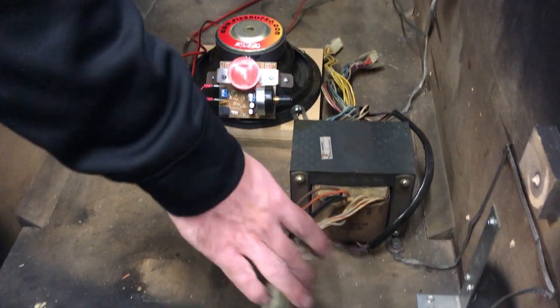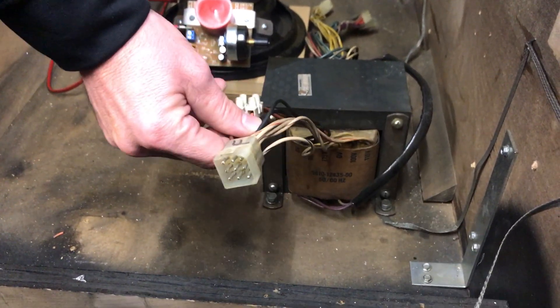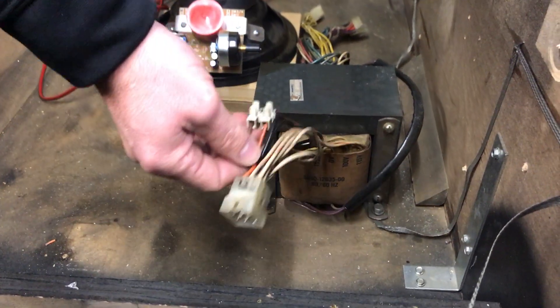With the transformer itself, this looks pretty good, but they do have this splice in it, so it'll have to be cleaned up and reconditioned to refinish, and I'll have to address that.